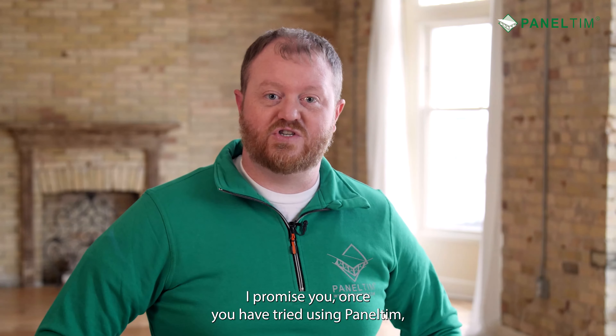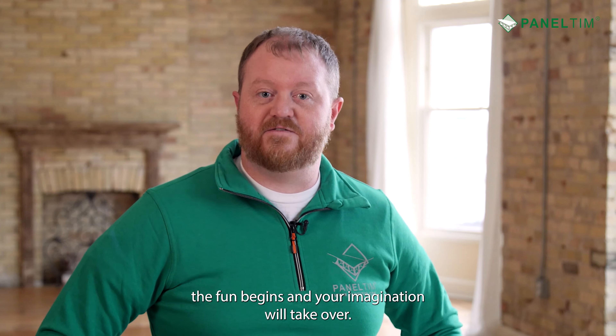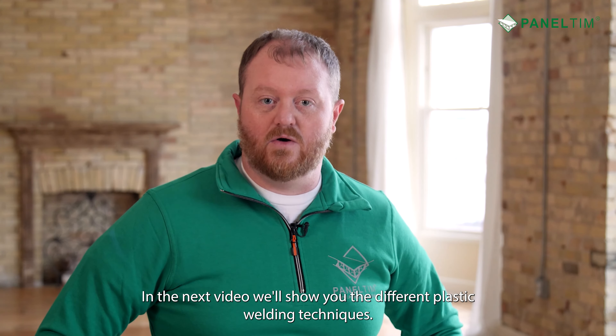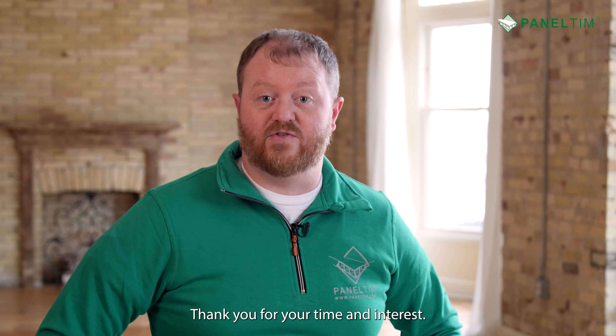I promise you, once you have tried using Panel Tim, the fun begins and your imagination will take over. In the next video, we'll show you the different plastic welding techniques. Thank you for your time and interest.